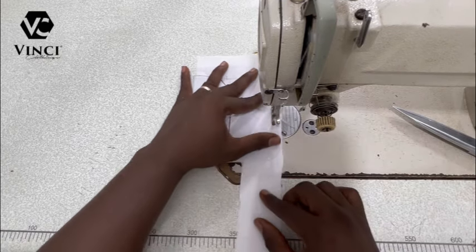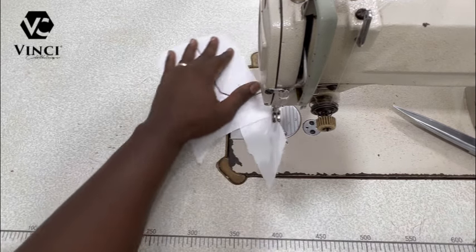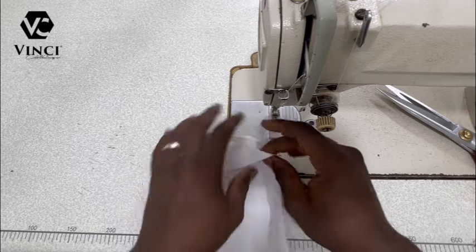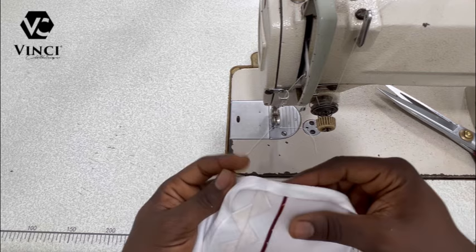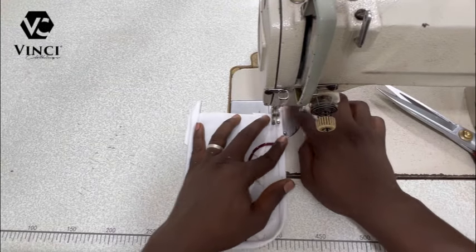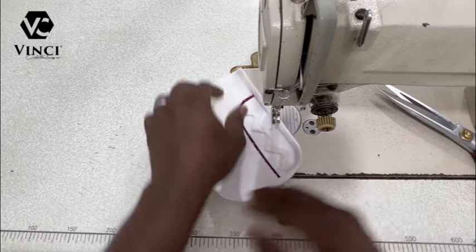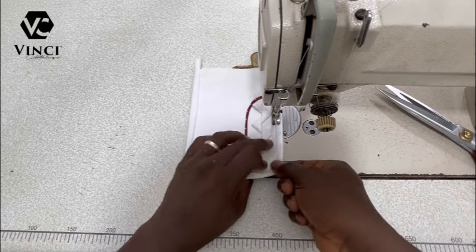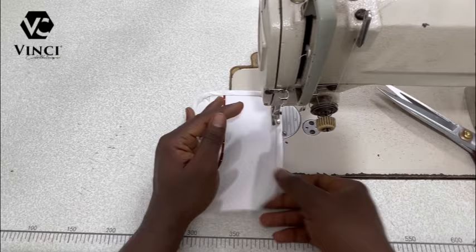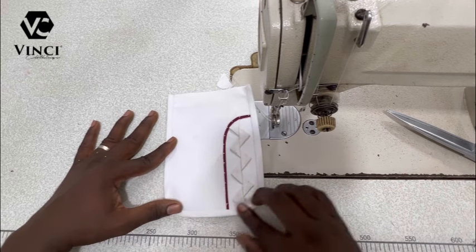Sew about a little less than half an inch — maintain the same size when you're sewing. Then trim and turn it to the back of the pocket. If you are not on my WhatsApp channel, I'll leave the link in the description of this video. When you're sewing, you sew beside the bias in such a way that the thread will not be on it — it'll be hidden.